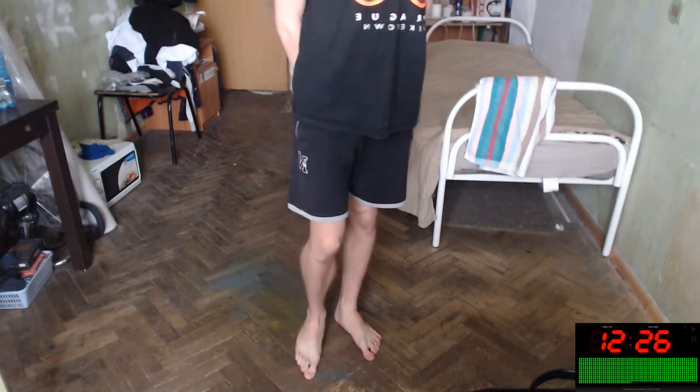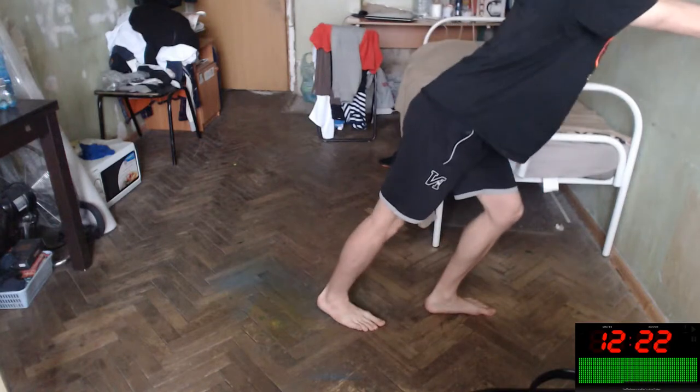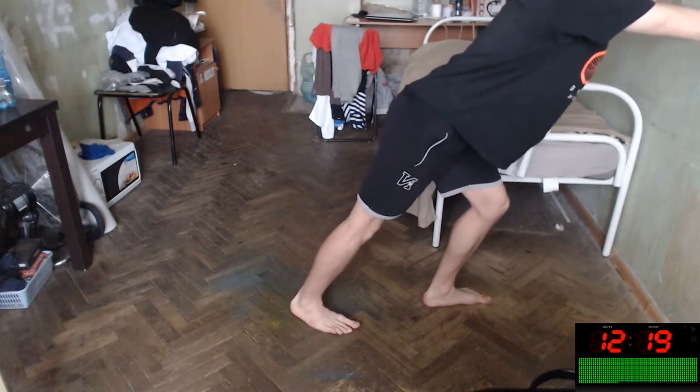Okay, let's find your wall — something like a wall — and do this stretch, the stretch of the calf.